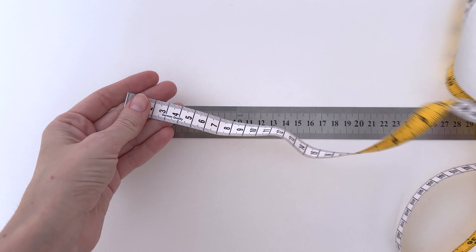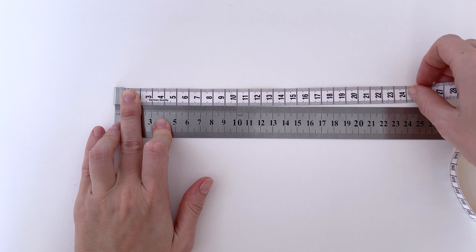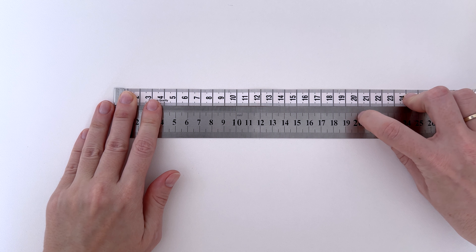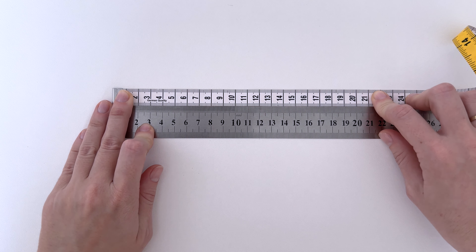Before taking measurements, check your tape measure against a ruler. If the numbers match, then it's suitable for use. If the numbers on the tape measure take up more space than on the ruler, replace the tape measure with a new one.